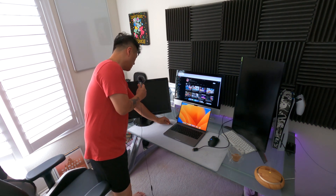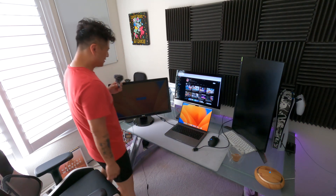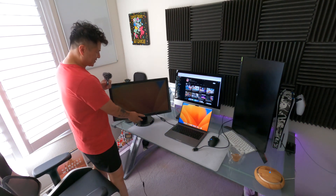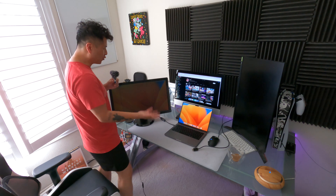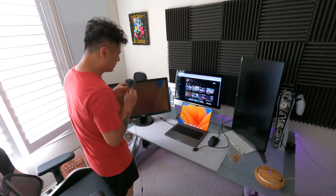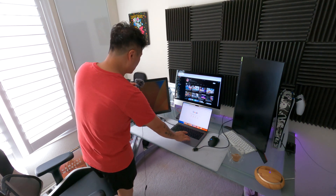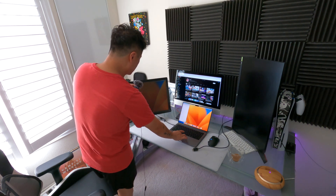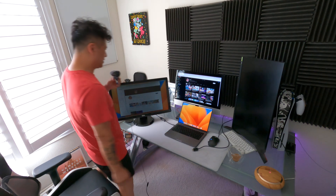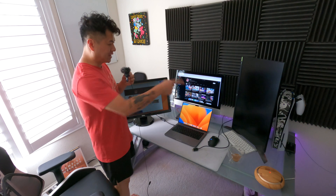Look at that — sorry about this old Dell monitor, that's the only other monitor I have that supports HDMI — but look, we have a connection through USB-C. It just makes me feel like it should work. So let's connect the other monitor now.